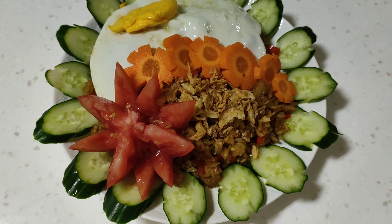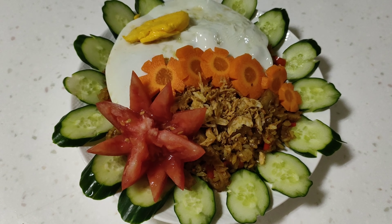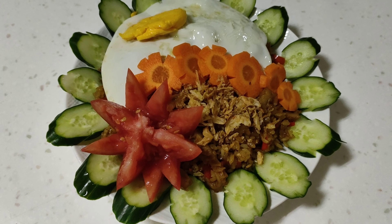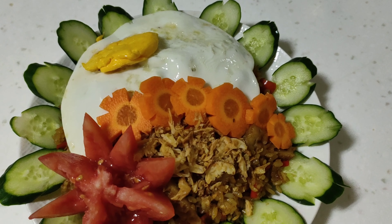Ini rasanya enak banget. Pedasnya full. Babat — rasa babatnya terasa ya. Ini gurih yang benar-benar. Ya, segitu aja ya, berbagi menu makanan dari saya. Saya akhiri dulu. Wabillahi tautik malayah. Wassalamualaikum warahmatullahi wabarakatuh.